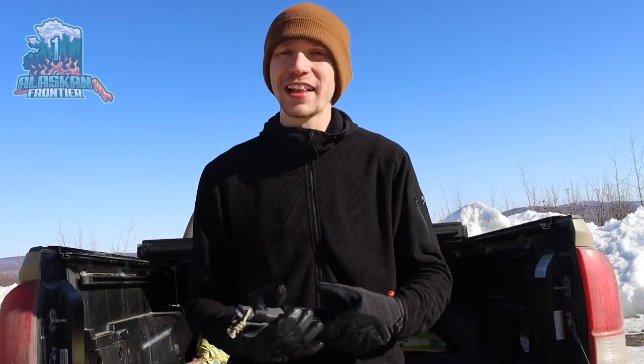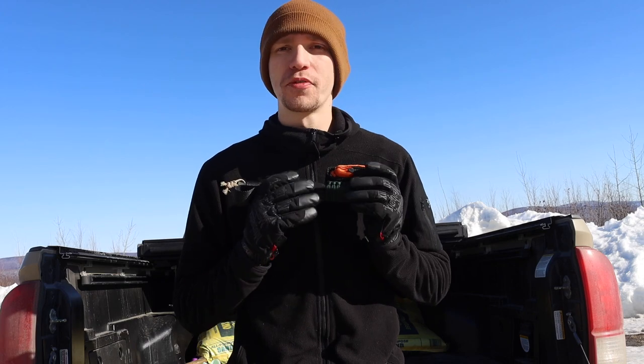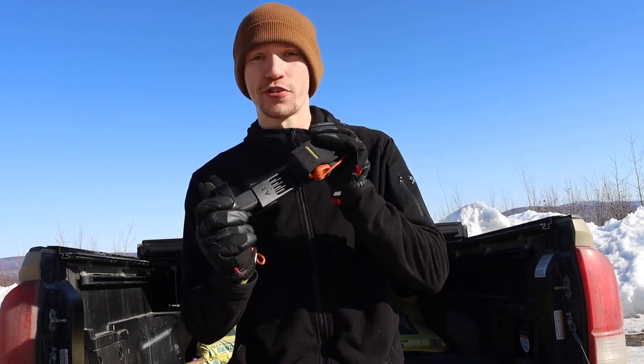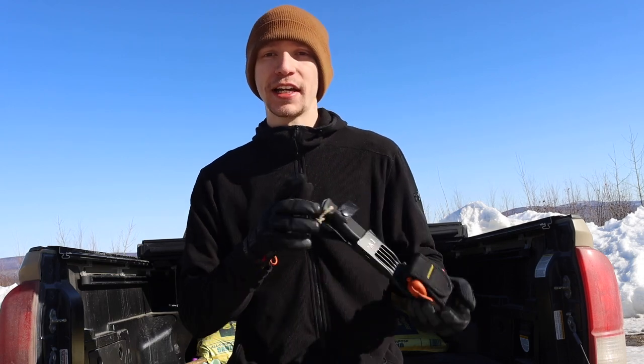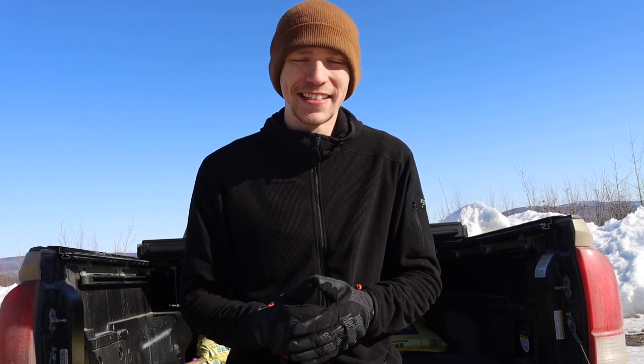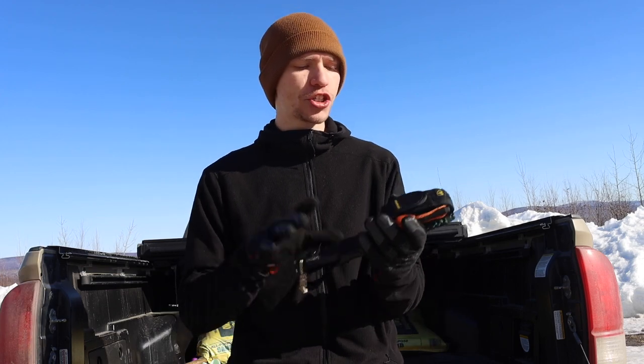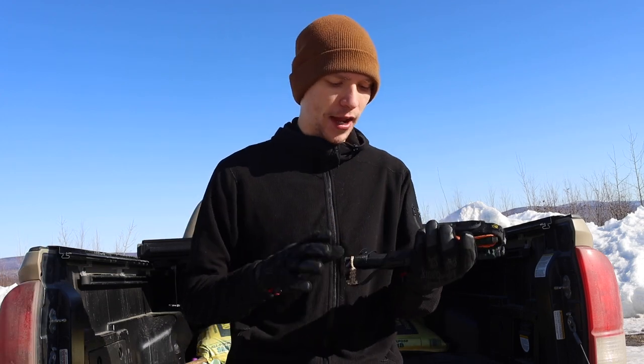As winter finally wraps up, I thought I would do a video talking about my ultimate winter survival knife setup. Please don't forget to comment, like, share, check out the Patreon, and if you want to see more behind-the-scenes of Alaskan Frontier One, check out the Instagram — always linked in the description below. Now let's jump into the survival knife.